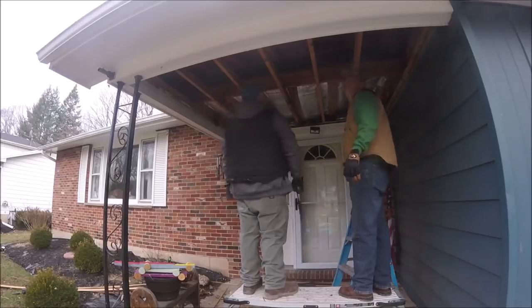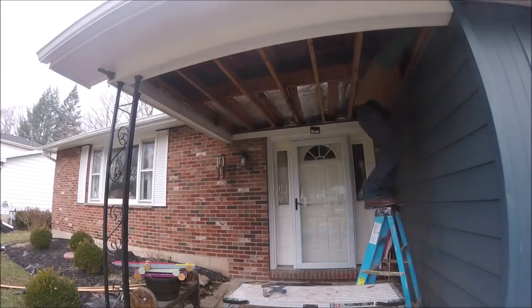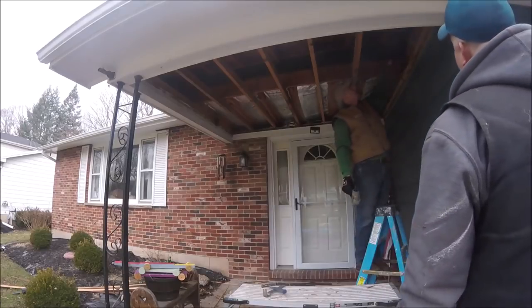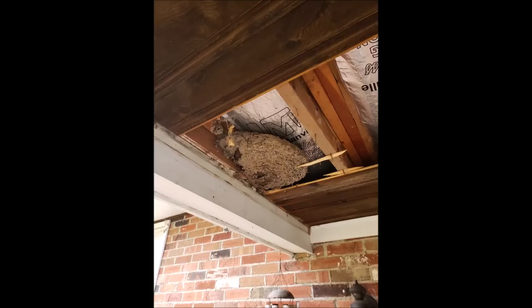What we did is fill all the gaps with spray foam, then we packed about 14 inches of insulation in there — stuffed it up as far as we could, layered it through between all the joists, folded it over, and packed the ends. We also found this nasty beehive, which I've been spraying at the end by the gutter for the last year and a half with wasps coming in and out of there.